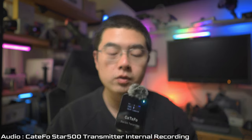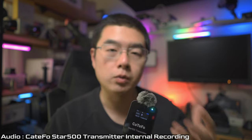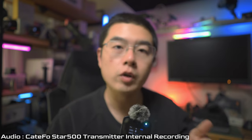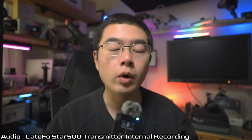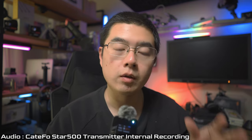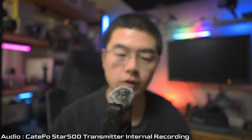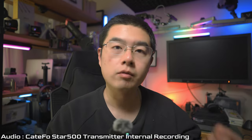First things first, I just want to share with you some exciting features on the Star 500 transmitter itself, because the transmitter is also a high-quality audio recorder in your pocket. It is capable of recording internally at 44.1 kHz at 24-bit depth — yes, you heard it right — in uncompressed WAV format. If you insert a microSD card in the card slot, you get a very high-quality backup audio during your content creation, and you don't have to worry about audio interference.